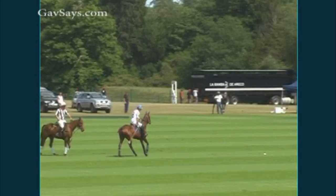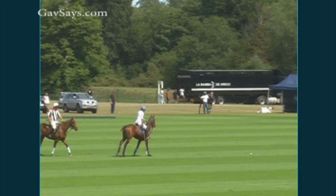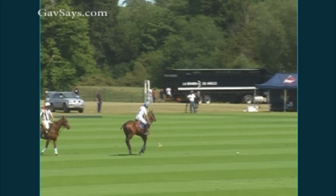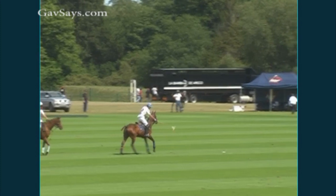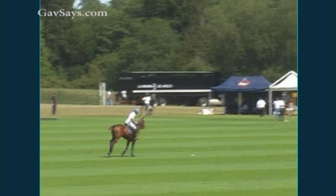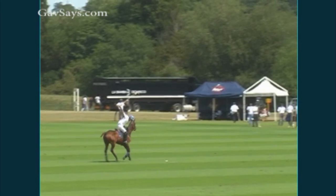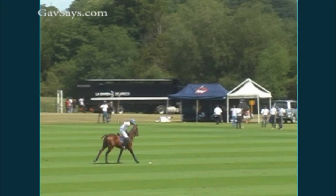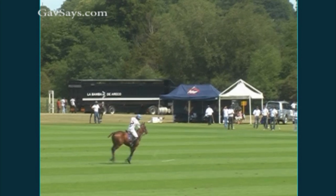Swing completed and the downswing and impact happening as the horse transfers its weight again across the off-fore. If you look here at Supple Cassette, you will see a pretty similar thing — mallet passing his boot as the horse is transferring its weight on the first stride, going into the backswing on the second stride, and the downswing and contact as the horse is transferring its weight across that off-fore.